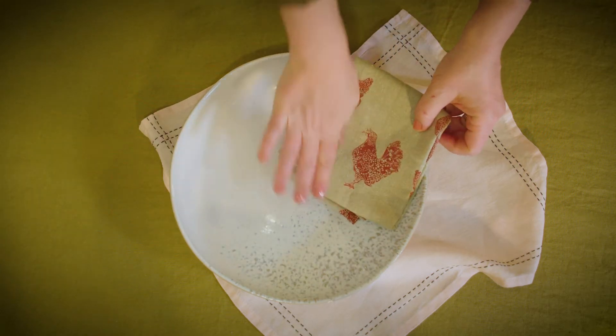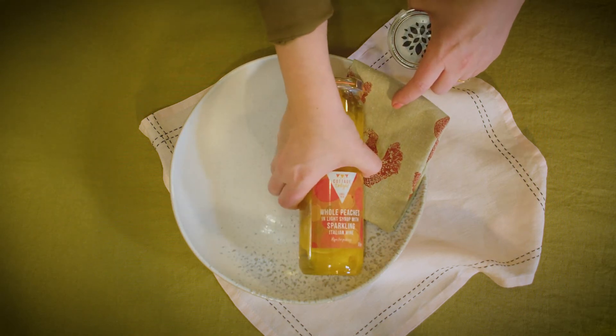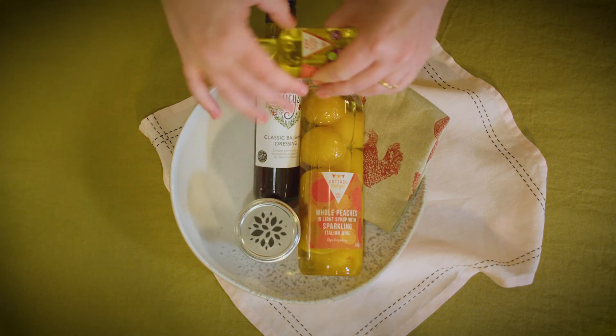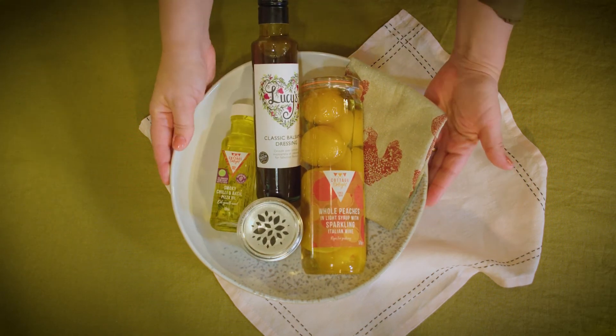And now a gift for the cook in your life. Start with a hand-printed tea towel and then add in some ingredients that you just wouldn't normally buy for yourself — and that's sort of what makes it the treat in the present. And look at that, beautiful.